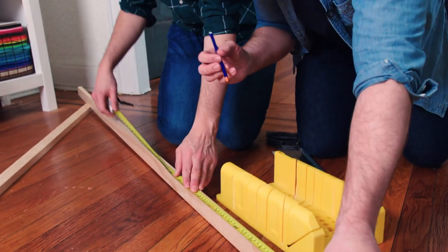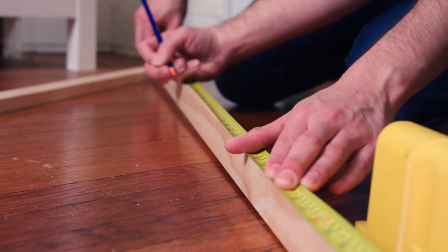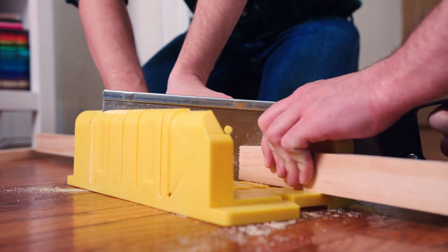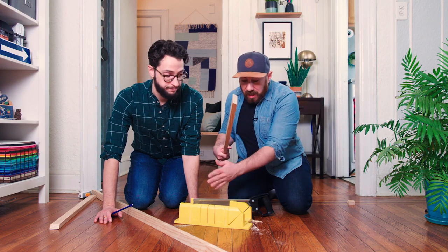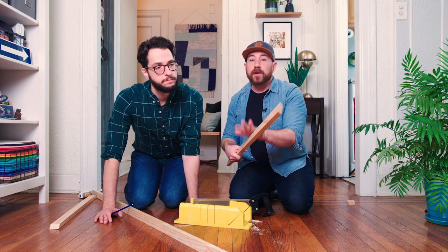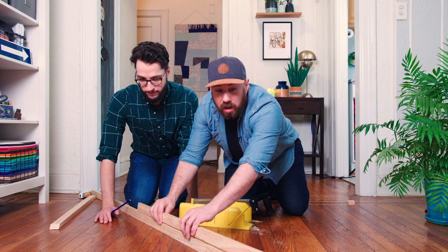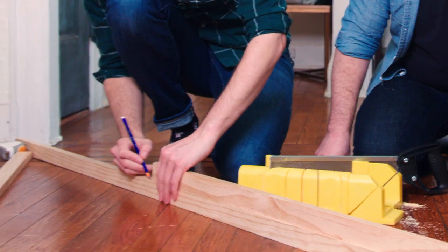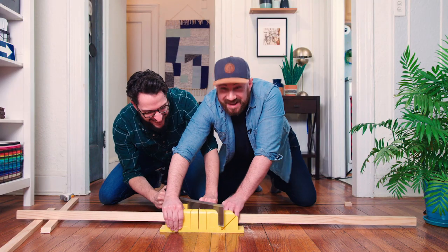All right, we got our first one done. We're just going to measure here — 40 inches. We're using hand tools here, so we're not going to get a perfect cut. There's some give and some space in between each angle, so we're actually going to use the first piece that we cut to measure on the second piece so that we get the angles lined up as perfectly as we can.